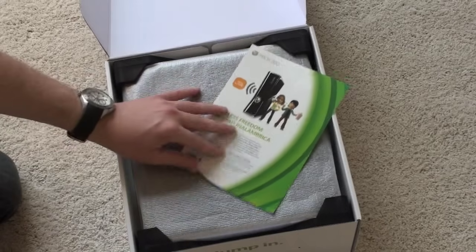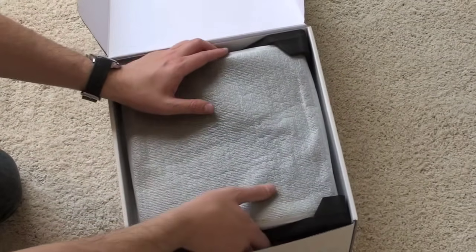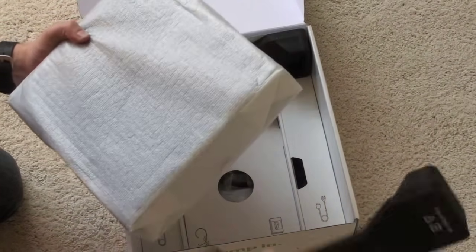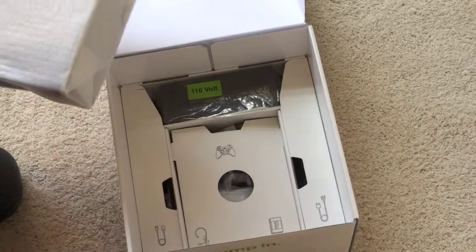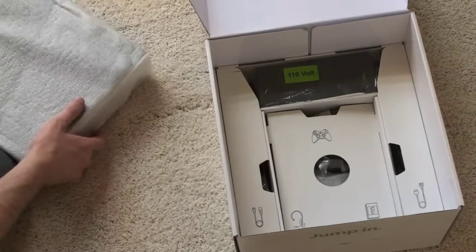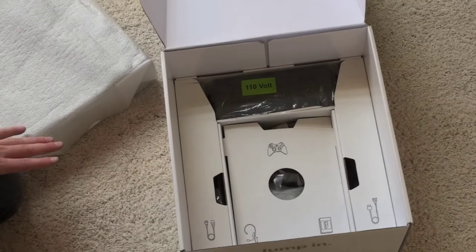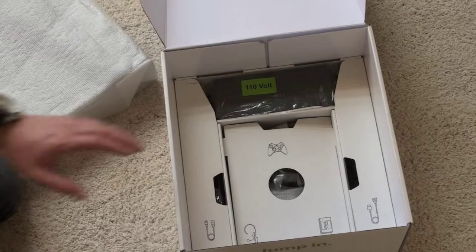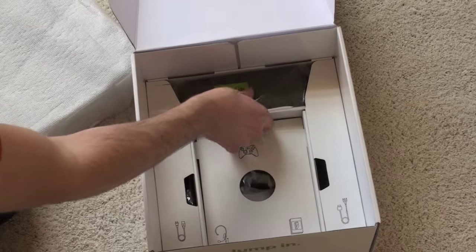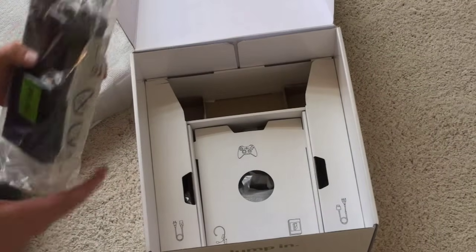We've got the console sitting here on foam rails — pull the rails off and push the console to the side for just a second, and we'll see what else we get in the box. Definitely stick around at Technobuffalo on the YouTube channel — I'll be doing a comparison of this console against the outgoing Xbox 360 model.